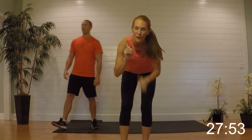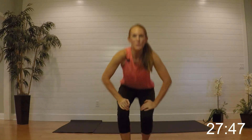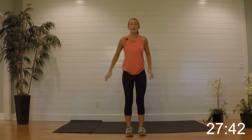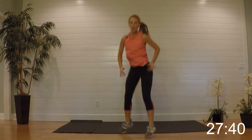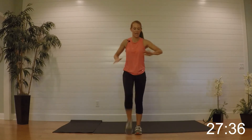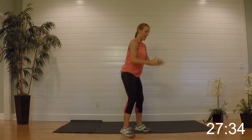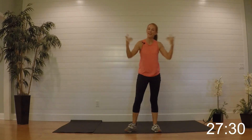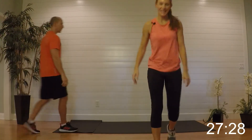Go ahead and grab a sip of water. Our first exercise: six high knees and then pop squats to the corners — just like that. Six high knees; for low impact you're just tapping. Then squat, squat to the corners. I'm going to set our timer and we'll get going.